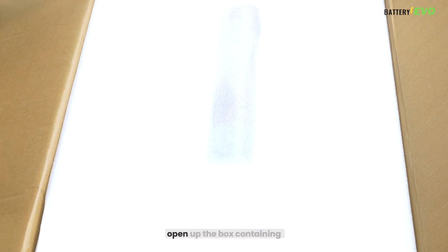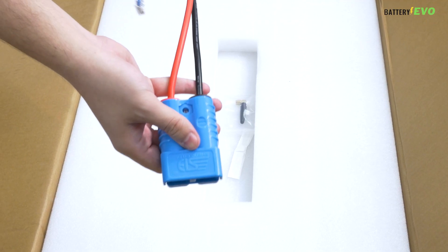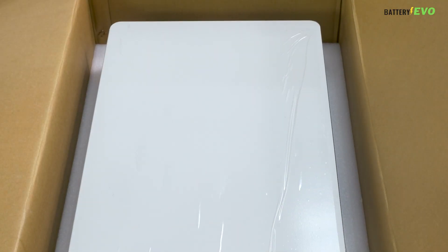First, open up the box containing your inverter. You'll also find your PV cable, Ethernet cable, and wireless antenna. Remove the styrofoam and take out your inverter.